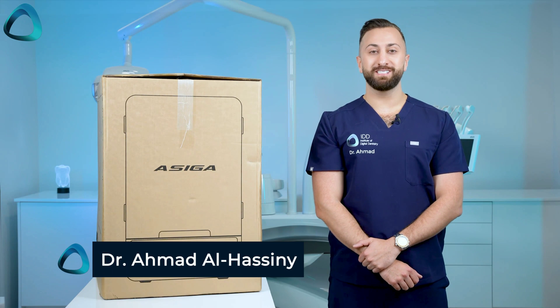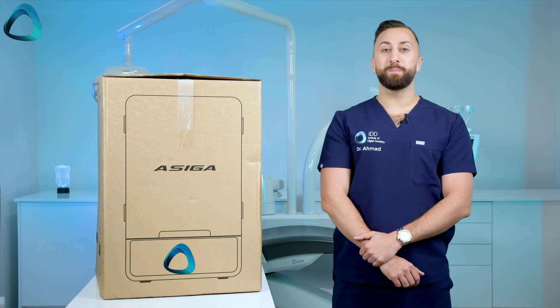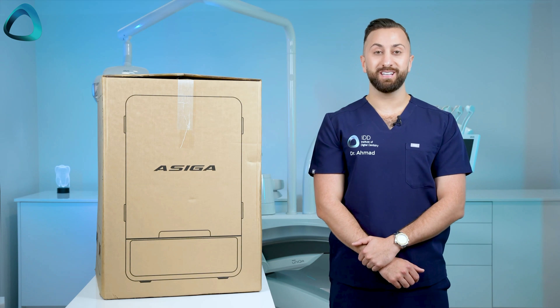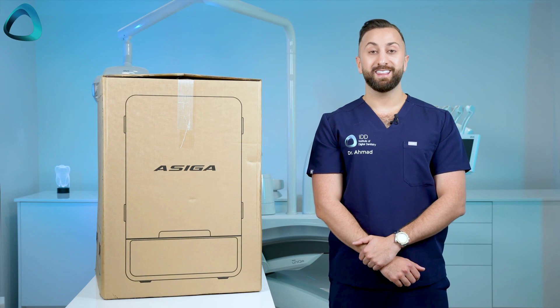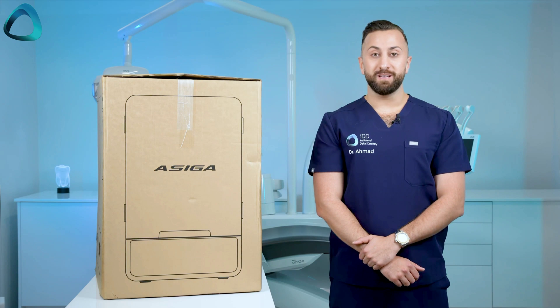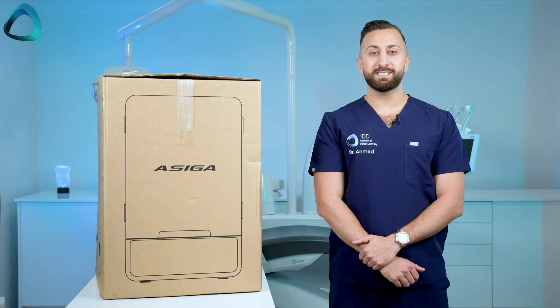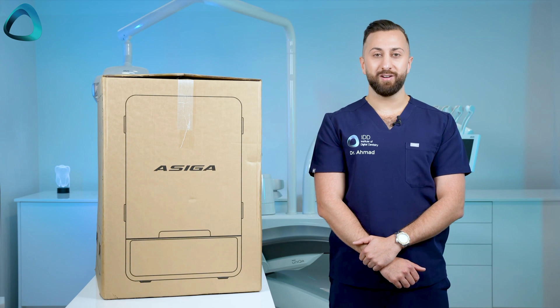Hey guys, Dr. Ahmad Alhasni here from the Institute of Digital Dentistry. Here I have with me one of the biggest releases in digital dentistry this year — this is the Asiga Ultra. So let's unbox it, go over some key details about this 3D printer, and discuss how it compares in the current market. Let's get into it.